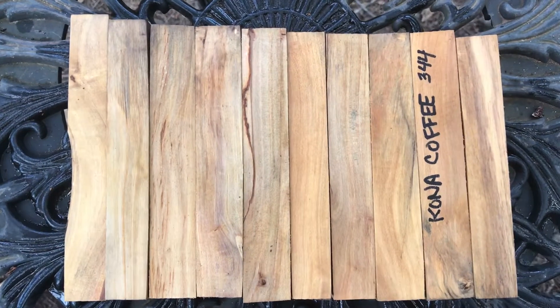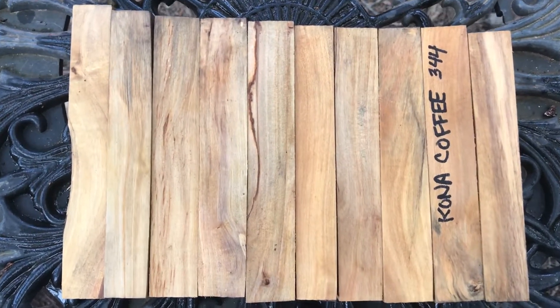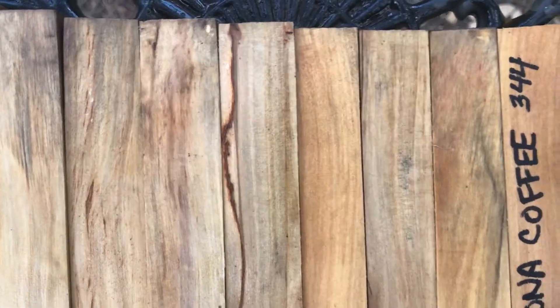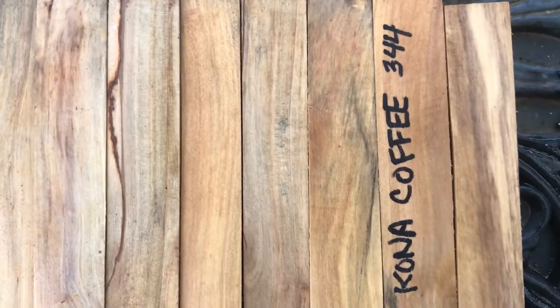Hey everybody, last auction for the week. This is auction number 344, Kona Coffee Pen Blanks. There are 10 of them here. Kona Coffee has been aging for some time now, so it's got a lot of color to it.